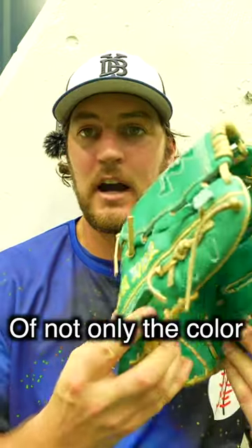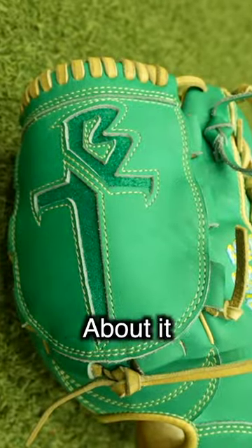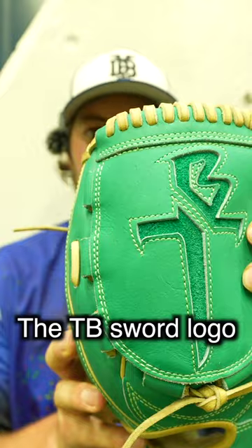I'm a big fan of not only the color of the glove, but the feel of it and the way it closes around the ball. My favorite feature is this logo on it — the TB sword logo.